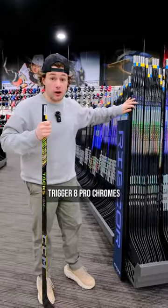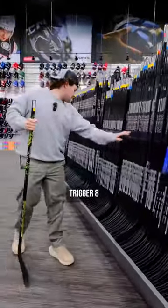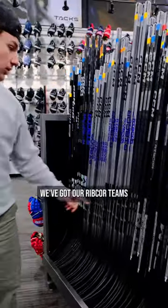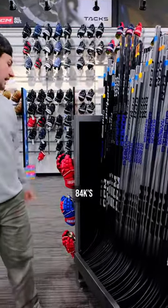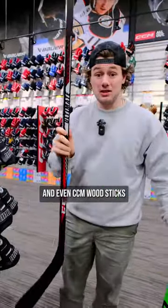Can't forget about Ribcor: Trigger 8 Pro Chromes, Trigger 8 Pro Kerple, Trigger 8, Trigger 7. All the way down here we've got our Ribcor Platinums, our Ribcor Teams, our 86Ks, 84Ks, 76Ks, and even CCM wood sticks.